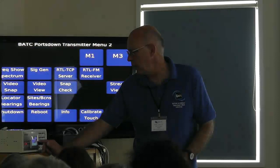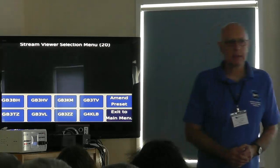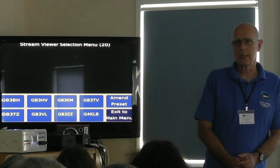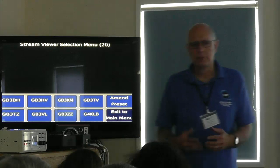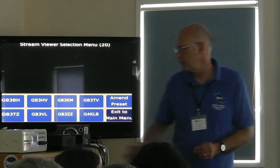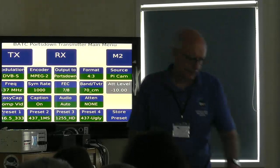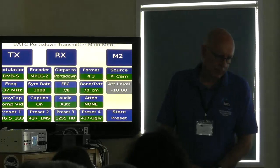The Stream Viewer — also on Menu 2, where most of the useful things are — lets you select one of the internet streams on there and view it, provided your Portsdown is connected to the internet. You can pre-program which stream you're looking at from Menu 3. Basically, anything involving configuration is on Menu 3, and things you do things with are on Menu 2.